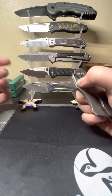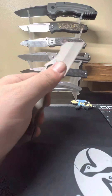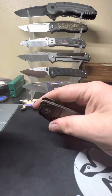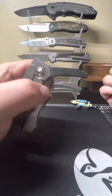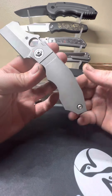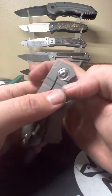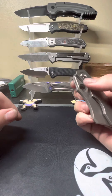Even if the blade gets caught on the detent, you can just sling it closed. I think people are just being extra critical of this knife because of the price tag, and rightfully so — $420 is a lot of money, especially for a Spyderco. But this is out of the Taichung, Taiwan factory. You're getting full titanium, 20CV blade steel — a lot of quality materials, and the quality is absolutely fantastic.